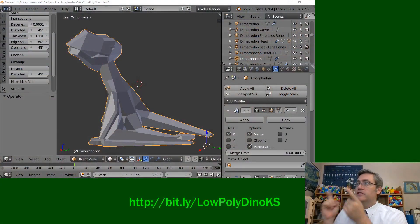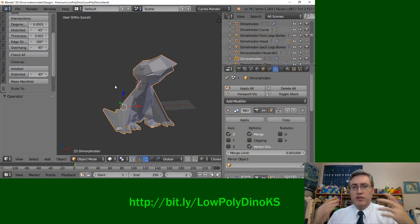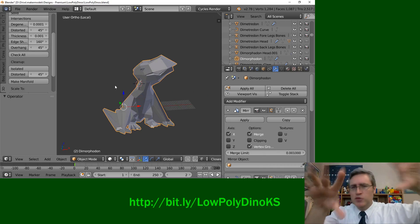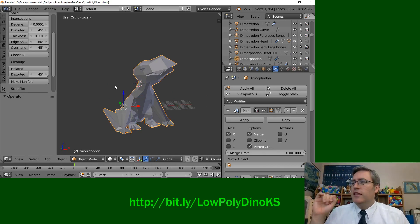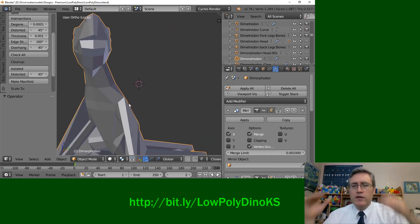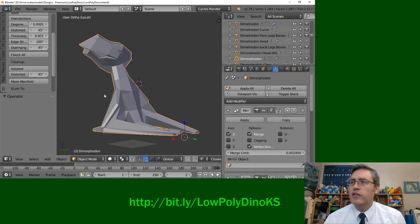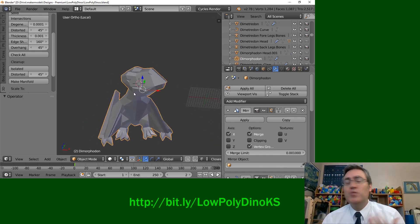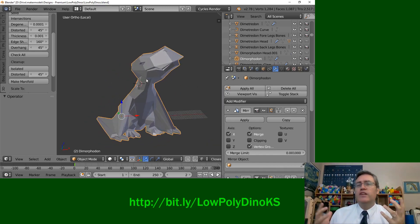Here he is — this is the Dimorphodon. The first time I saw him was in Jurassic World, when the aviary breaks open and all the dinos go flying out. There are some that look like pterodactyls with Tyrannosaurus rex heads, and when I first saw that, I thought it was just more genetic experiments. But no — this is a real dinosaur. It's called Dimorphodon because it has two shapes of teeth in its head, and yes, its skull kind of looks like a T-Rex.